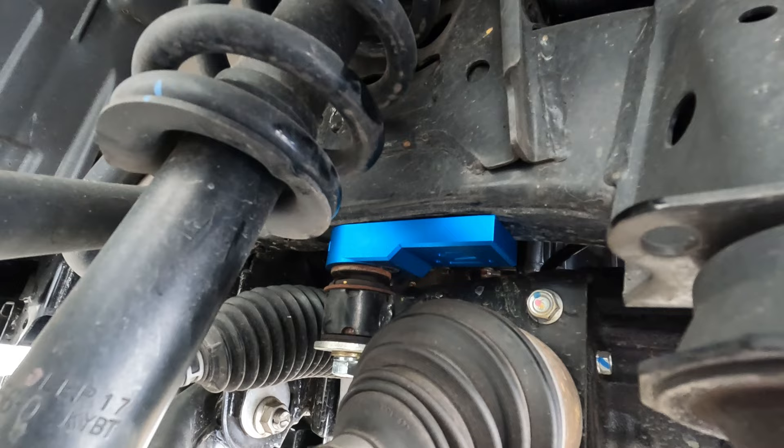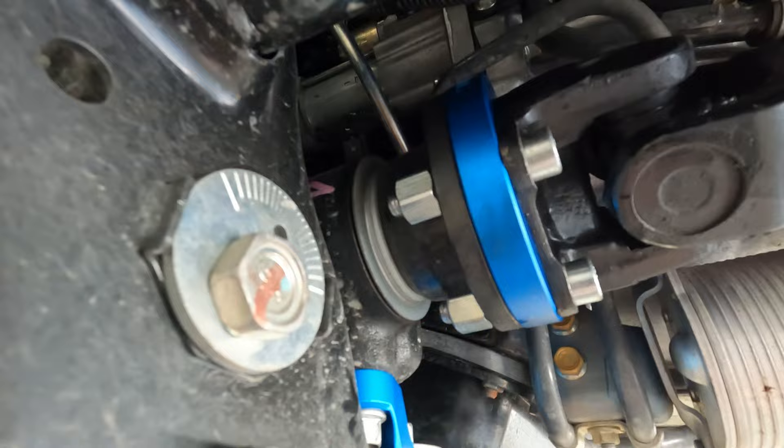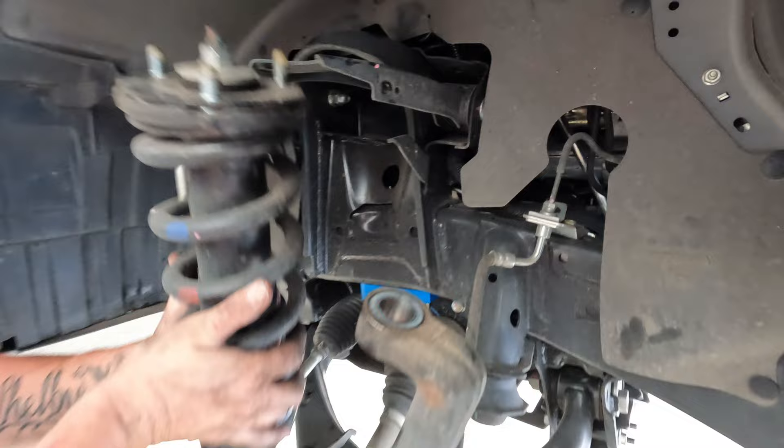The Munchy diff drop is all installed now. As you can see it's pushed the diff forward, and the thickness of that little bracket there is how much it gets dropped as well. There's the front tail shaft spacer to compensate for that extra movement forward and the center mount there. They're really good quality and I'm sure we'll use them in builds to come.